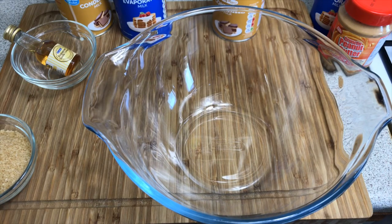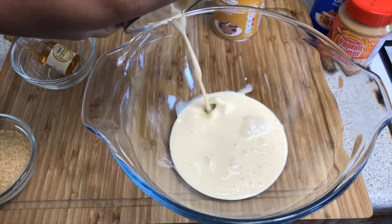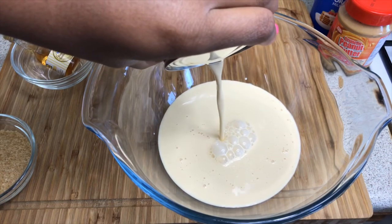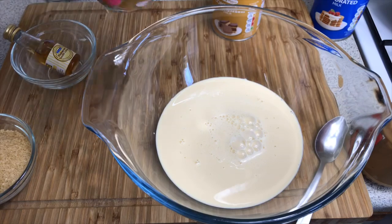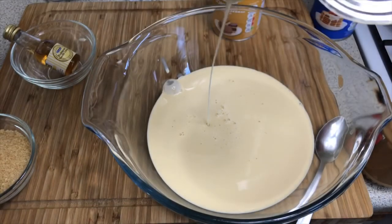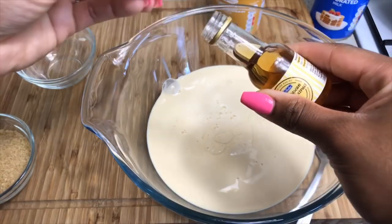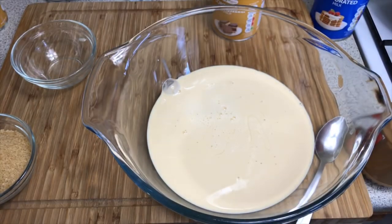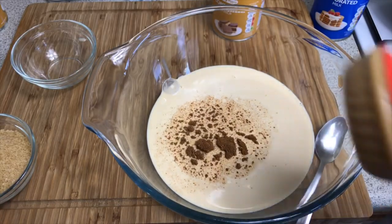We also need some water and our blender. With our clean bowl, we're gonna start by combining our ingredients. The first thing I like to do is go in with my evaporated milk. The reason I'm combining everything in the bowl before I blend it is that helps everything combine better. Then I'm going in with my condensed milk — make sure to put the whole can in — then some vanilla extract, about a teaspoon, and our mixed spice.